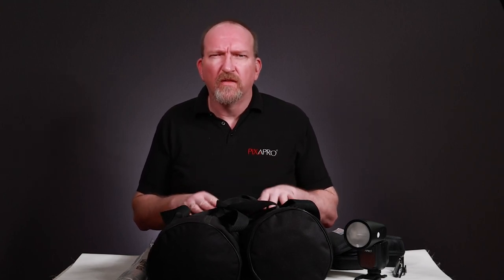Now you have your lights chosen, or you're thinking about your lights — next we're going to look at your way of modifying the light. A modifier changes the size and the quality of the light. There are loads of different modifiers out there, but what we're looking at is location lighting: something that's portable, light, easy to carry, quick to set up, quick to take down.